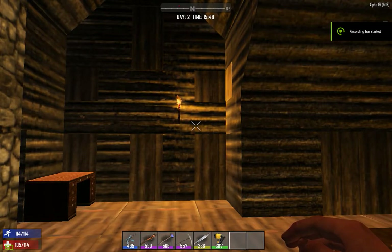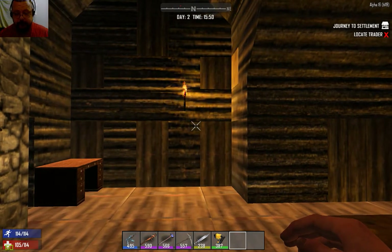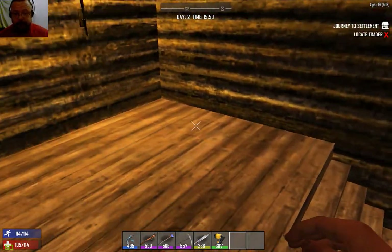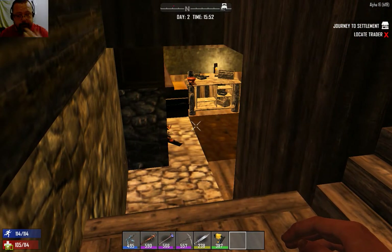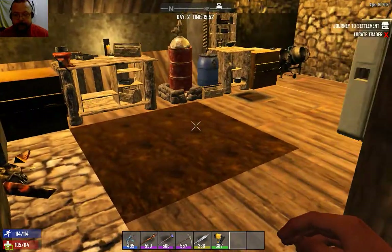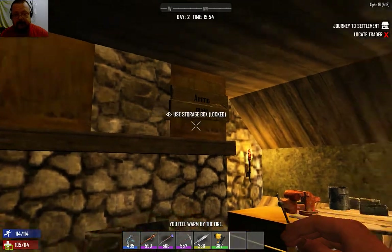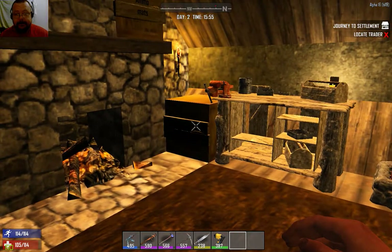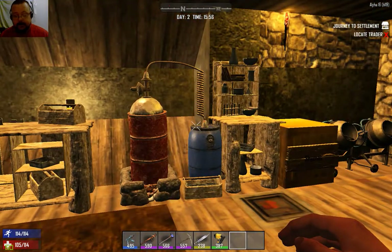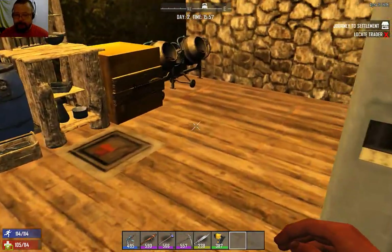Welcome back to the tutorial series for Seven Days to Die, this is number eight. I've made a few changes downstairs and to the game - I've turned off zombie spawning just to make it simpler for the tutorials. If I need zombies for a demonstration I'll turn them back on. Today I want to go through schematics, ammunition crafting, weapons, firearm parts, and combining items on a workbench.